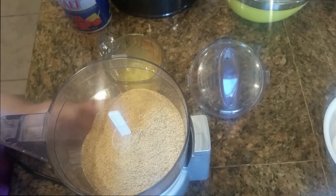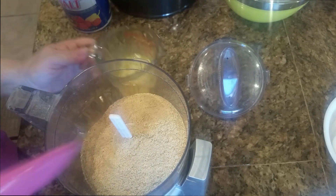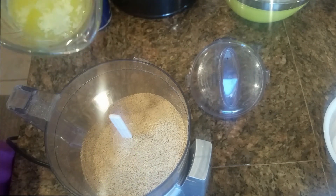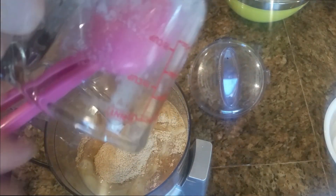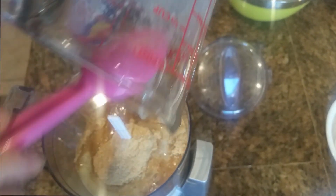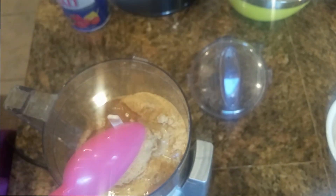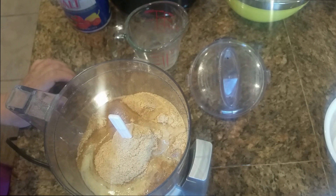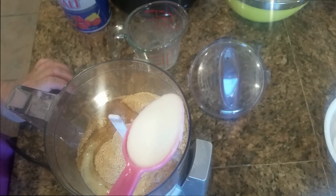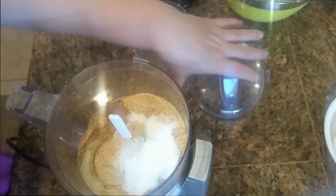Step one: I have my graham cracker crumbs, a cup and a half, in the food processor and we are going to add melted butter. I'm not using salt because I have salted butter. If you don't have salted butter, you can use one teaspoon of salt, and we will add one tablespoon of sugar. Now we are going to mix this.